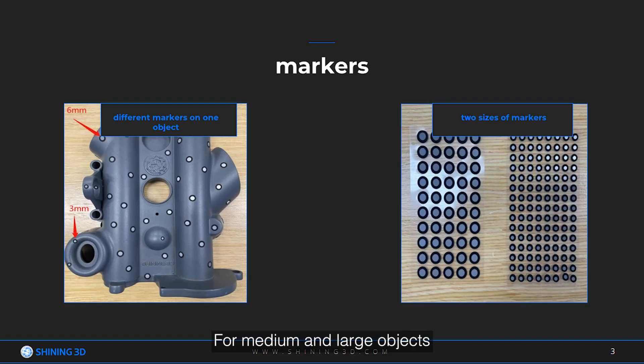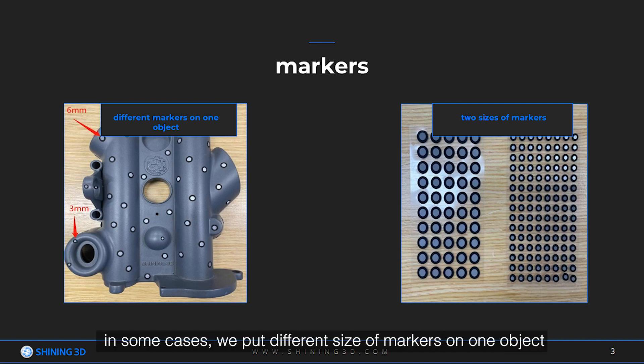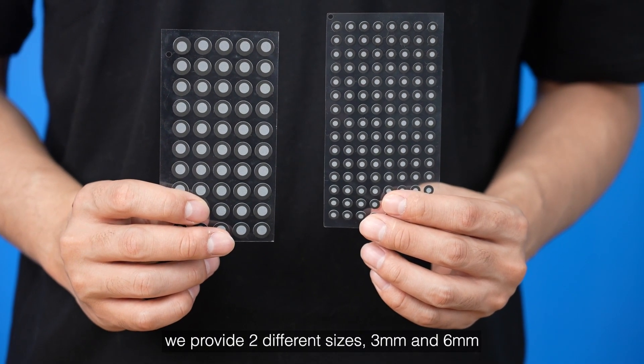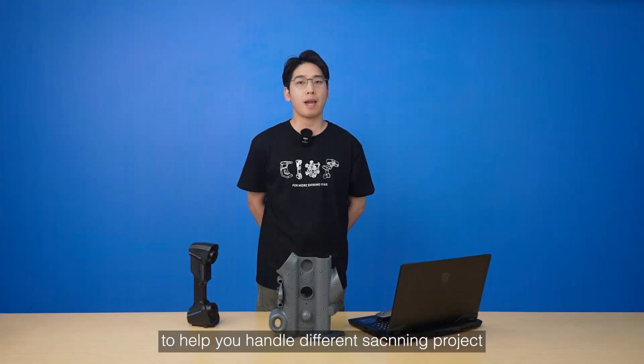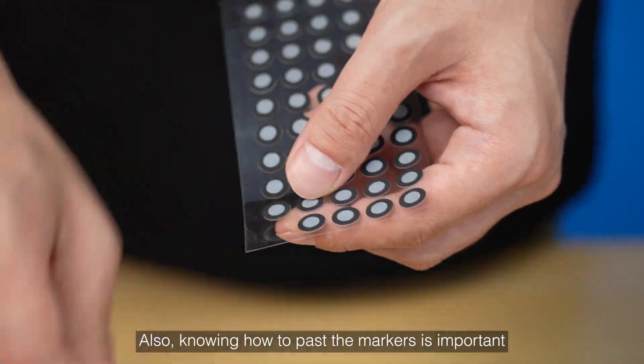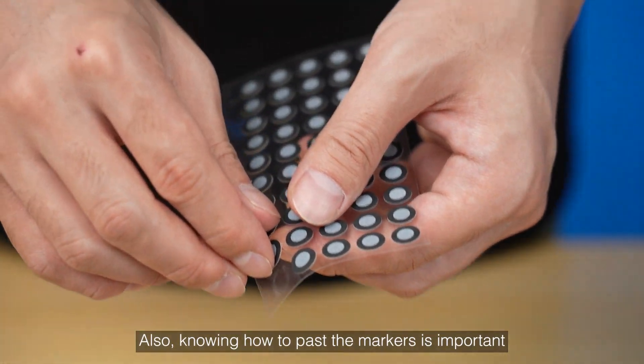For medium and large objects, we usually put markers on the surface of objects and use markers with appropriate sizes. In some cases, we put different sizes of markers on one object. We provide two different sizes, 3mm and 6mm, to help you handle different scanning projects. Knowing how to paste the markers is also important.